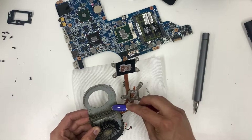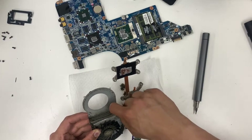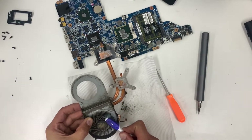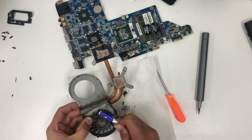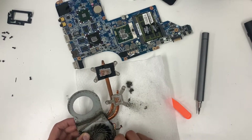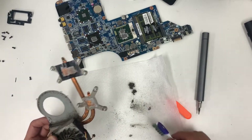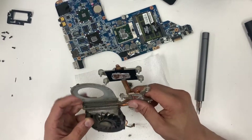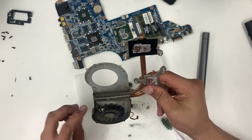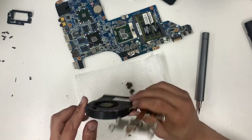If you've got a replacement fan it's definitely ideal, but it's not worth getting a new fan for this one — it's pretty old. The reason these laptops overheat is because the ventilation here gets clogged and the heat doesn't get expelled. It gets locked inside the laptop and causes all kinds of issues.